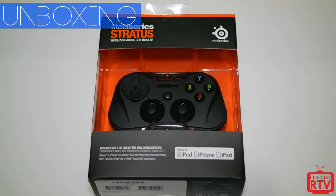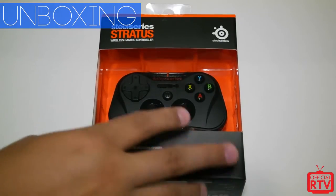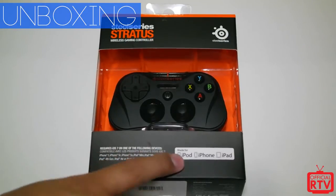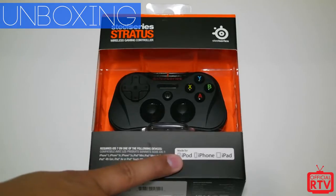What's going on guys, Rob here for RTV, bringing you a quick video on the SteelSeries Stratus wireless gaming controller. This isn't your standard controller for consoles — this is actually for iOS devices: iPod, iPhone,